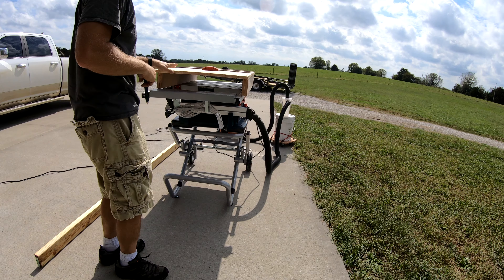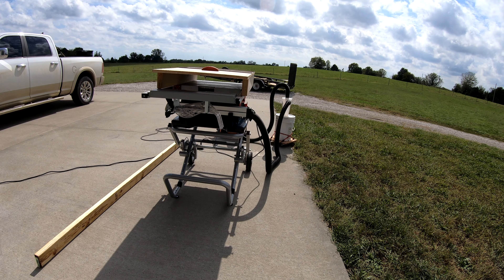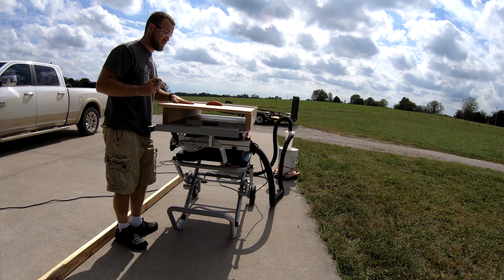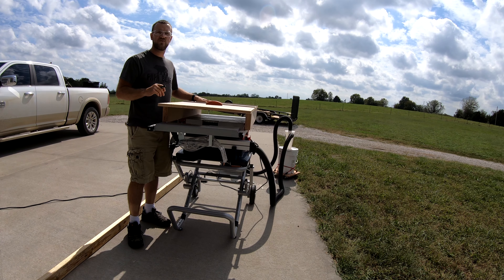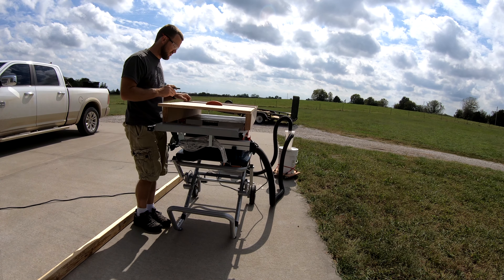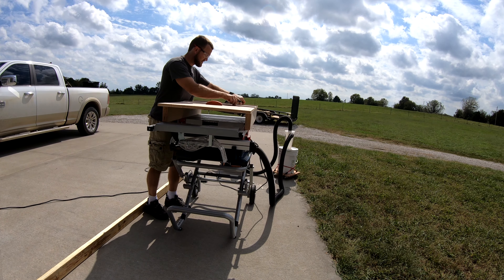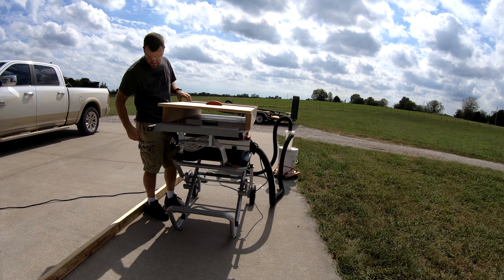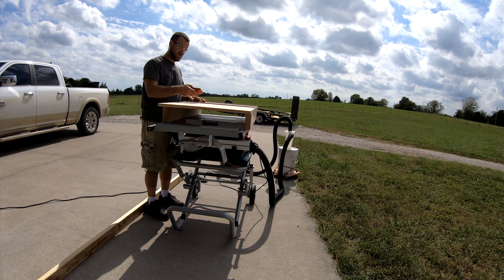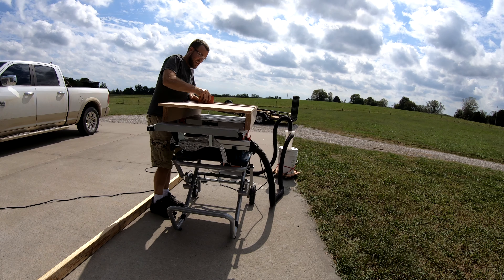Before we make our cuts I actually have to fix my sled. This sled was one of the first woodworking projects I ever did, and when I made it, I made it in Colorado. Now we are in Missouri. The difference in moisture between Colorado and here is night and day. My theory is that the moisture has actually expanded the tracks on my sled and it no longer slides nicely through my table saw. So I'm going to try to gently sand down the edges a little bit in an effort to get the sliding to happen again.